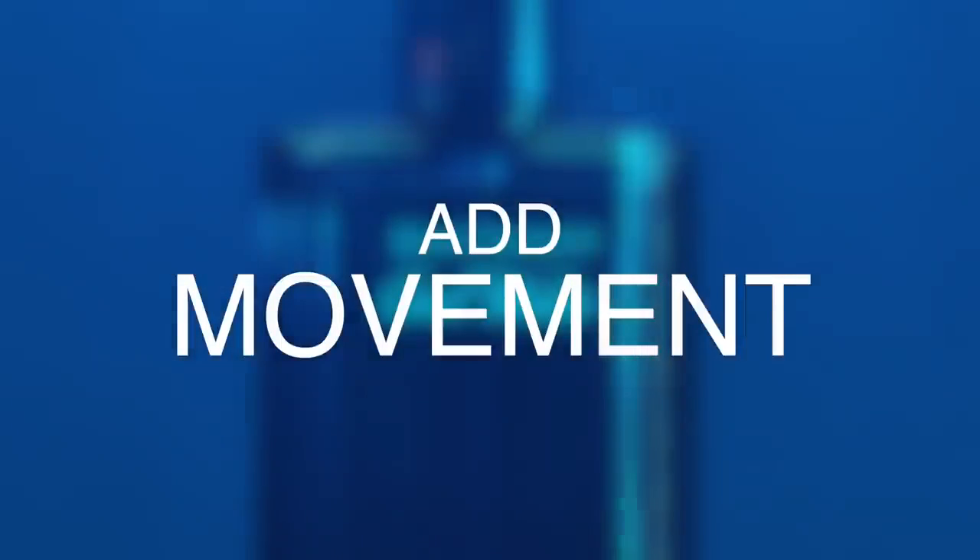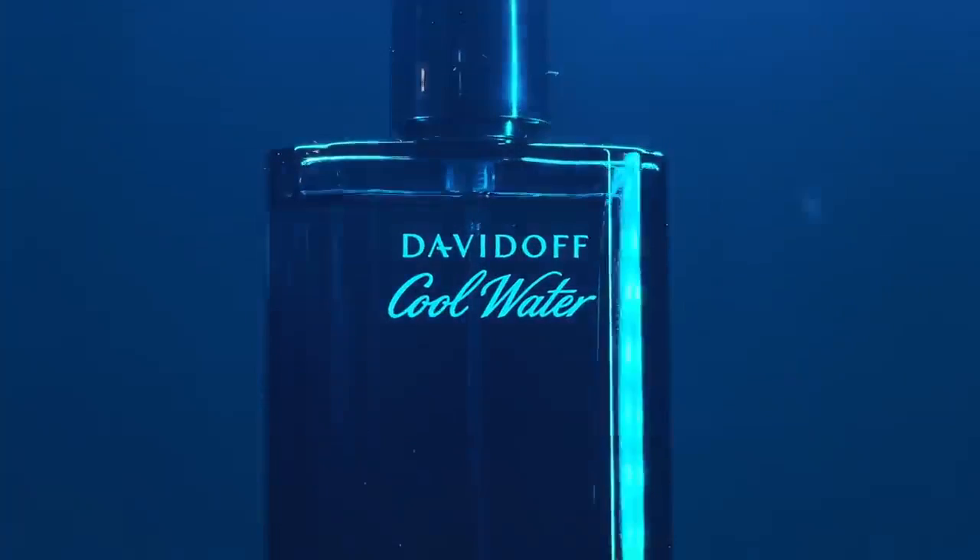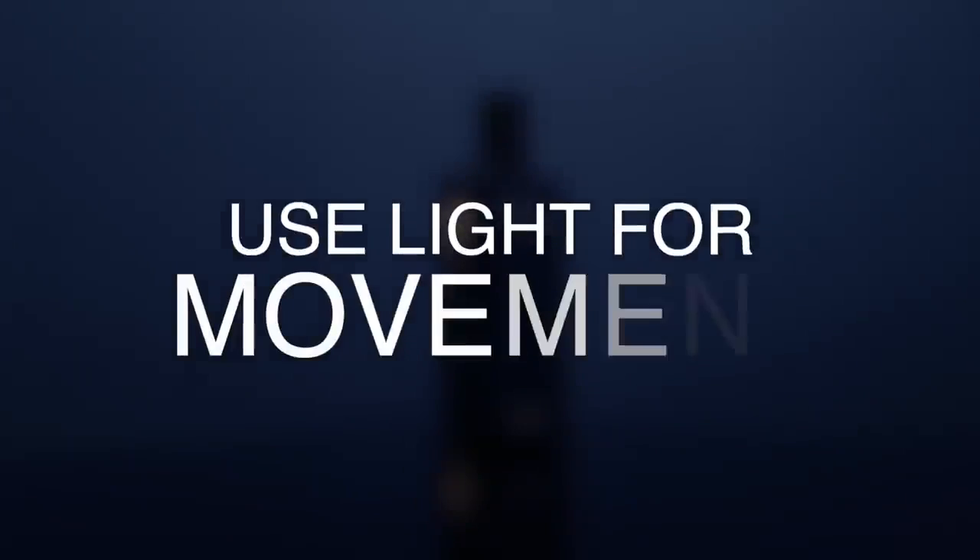Tip number four is to add movement. For the fourth shot, I used a motorized turntable so that the object would rotate. It's important to add movement when shooting products because it makes it look more interesting. I also like to create a digital zoom-in in post since I shot it in 4K. I did some backlighting and you'll notice some dust particles flowing in the air — I kept it in the shot because it created more depth and gave it a magical feel. You can create movement in different ways — it doesn't have to be just a turntable. You can also add movement using lights.